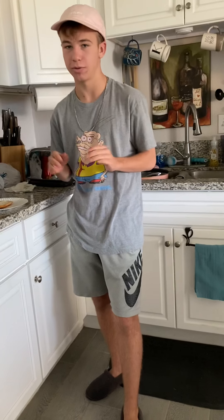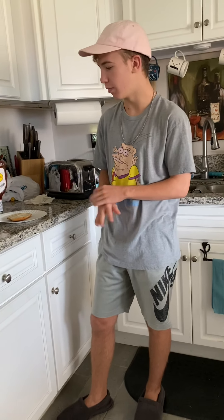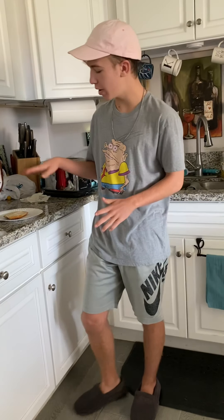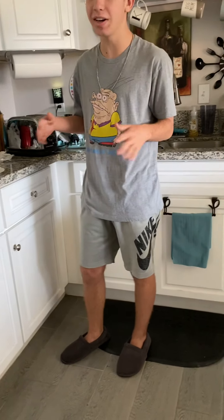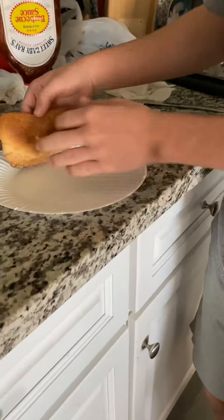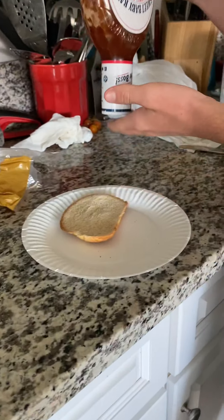Hello guys, this is Lucky Charms and today I have something very special for you. I'm gonna show you the tutorial of my new invention: the ham dog. It's basically a sandwich folded like a hot dog. What we're gonna need is one slice of bread — specifically the end piece, it has to be the end — two slices of turkey, and just a little bit of barbecue sauce.